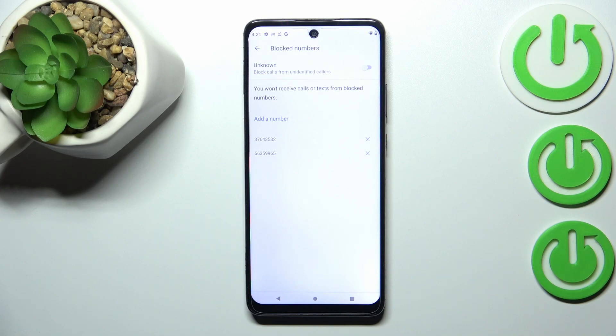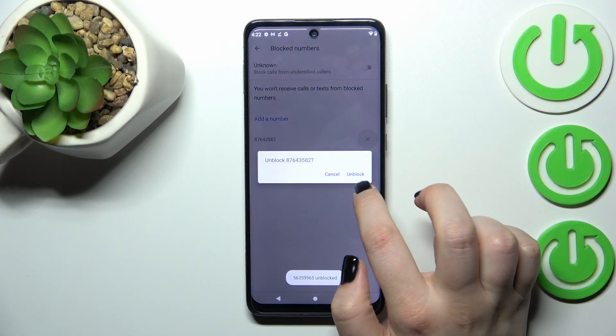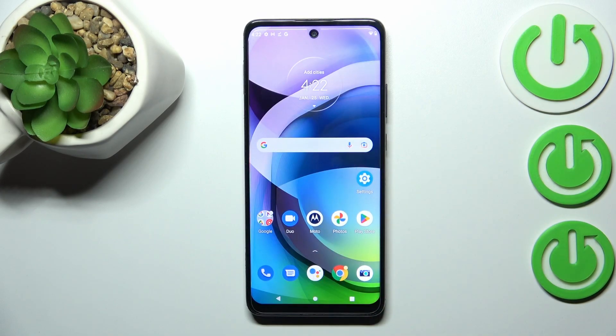So basically, this is how to block a number. If you'd like to unblock it, you can do it using the contact method as shown before, or from this section just by tapping on the X buttons and tapping 'Unblock'. That's all — this is how to block a number on your Motorola One 5G Ace. Thank you so much for watching, I hope this video was helpful, and if it was, please hit the subscribe button and leave a thumbs up.